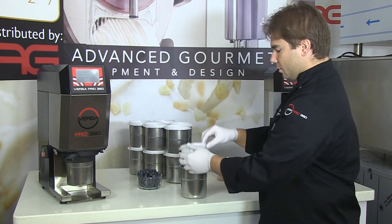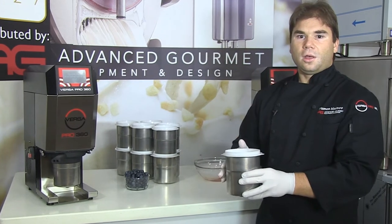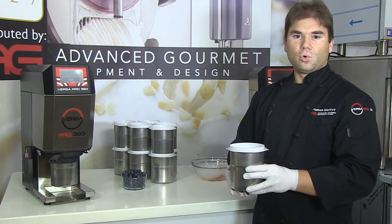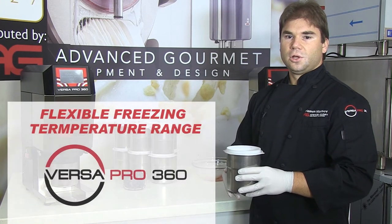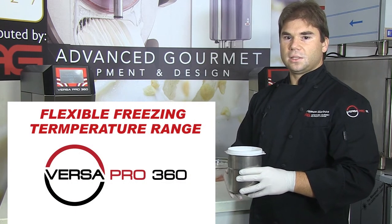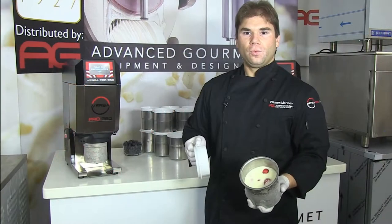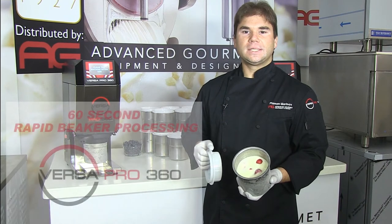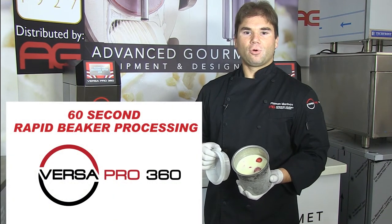I will take the lid, place it on top of my beaker, and I will put it in our walk-in freezer. With the VP360, unlike other systems, due to our advanced blade design system, freezing temperatures may be flexible. We can process this beaker in about 60 seconds versus competitors' machines that take 4 minutes or more.